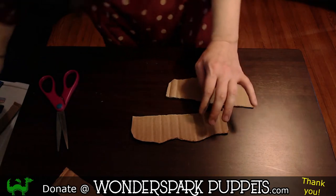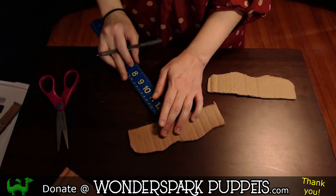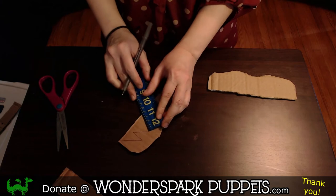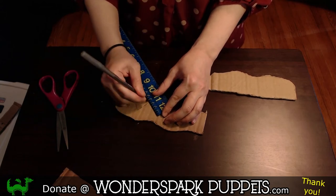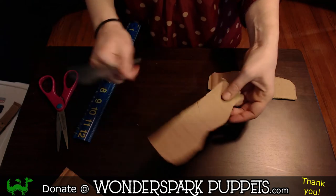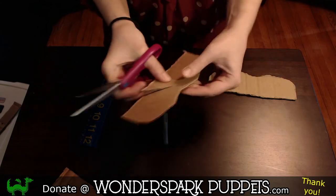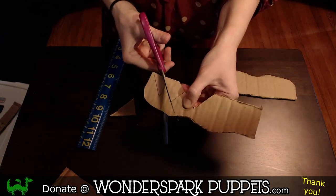I'm going to draw some teeth using my ruler. For the teeth, I'm just going to do some basic triangle shapes — draw a straight line right there, a straight line going down but not all the way down, and another one here and another one here. We're going to do about three teeth total. I'm going to cut those out. You don't have to cut them all in one piece — it's a lot easier to do one straight cut, then go back and do the other straight cut. Do one straight cut, then turn the material and do your other straight cut.